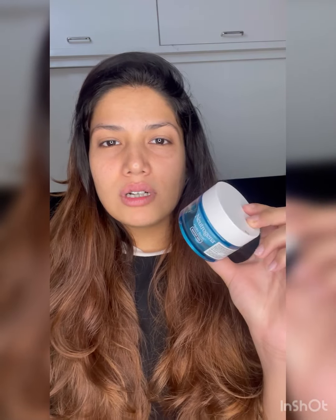This comes for around $800 or something after discount. So if you all want to buy a cheaper product which is exactly like this, it's the Ponds Super Light Gel. It's non-sticky and fresh — just like the Neutrogena one.